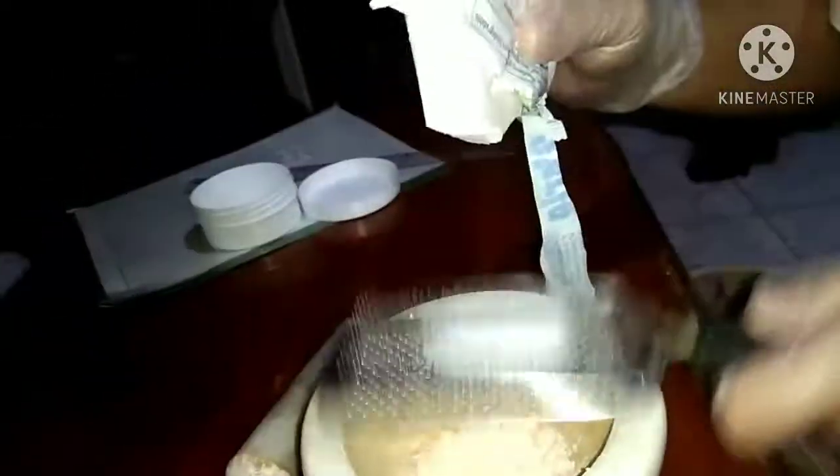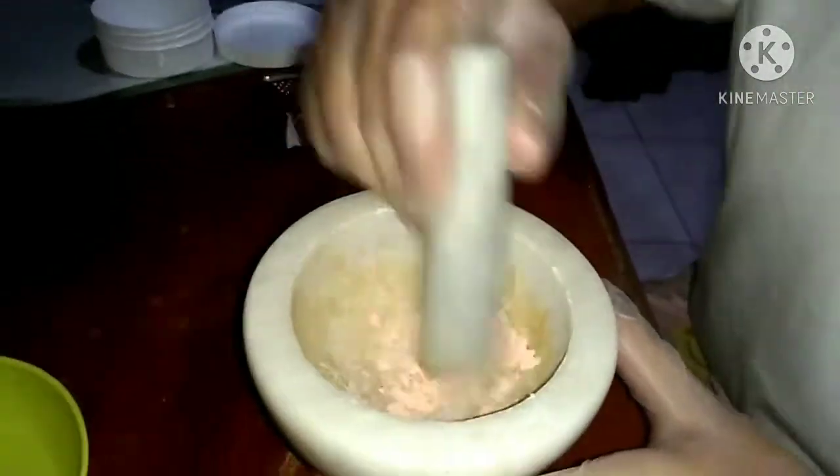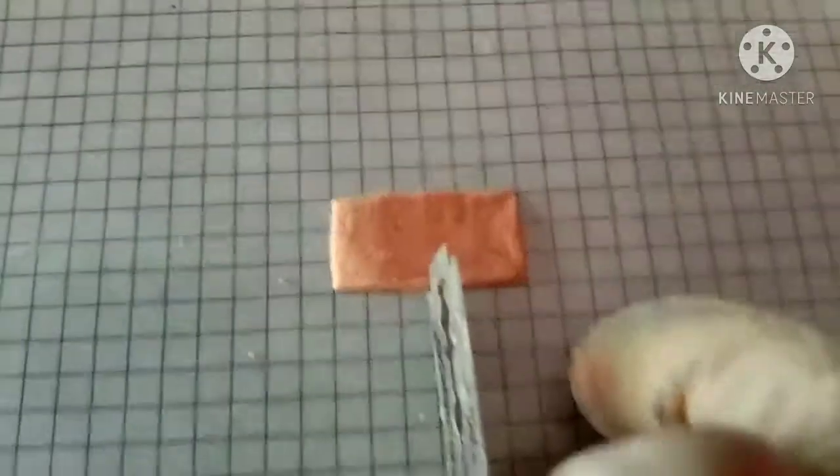Add a pinch of perla soap or flour paste, then mix. Add 2 drops of water to the mixed powder until a clay mass is formed.